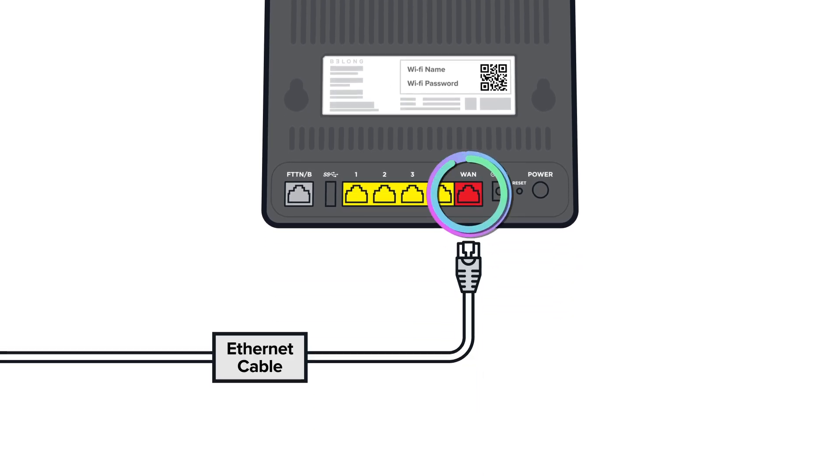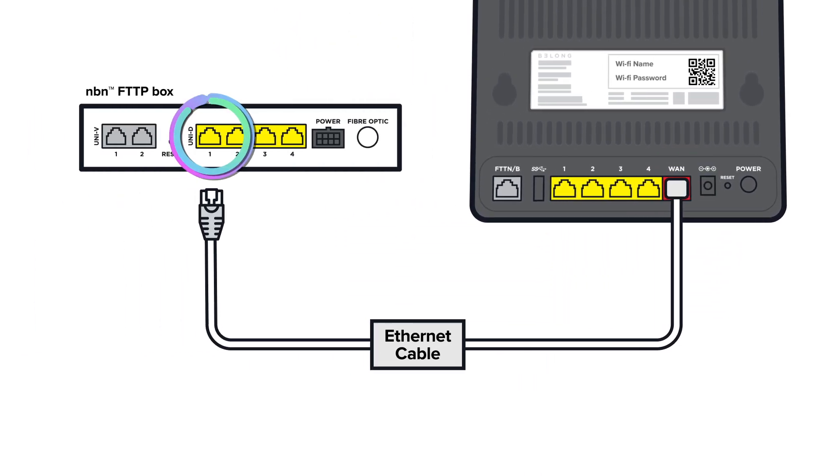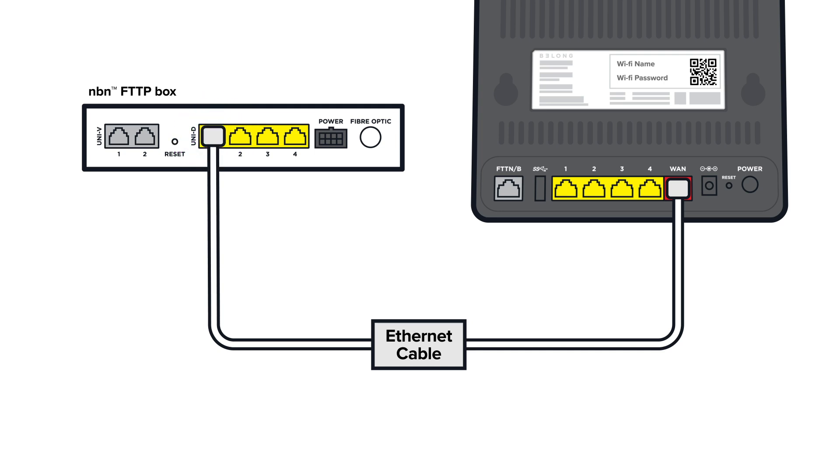Now, unless we've given you different instructions in your welcome messages, grab the white ethernet cable and plug one end into the red WAN port on the back of your Belong modem. The other end goes into the UNID port 1 on your NBN box.